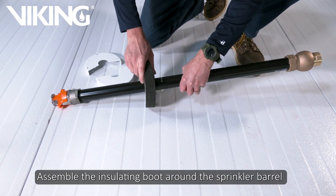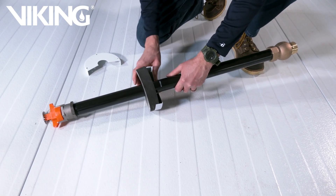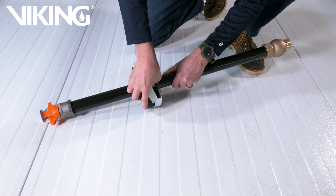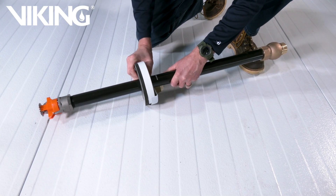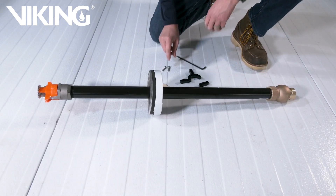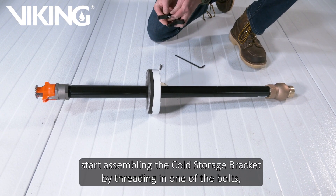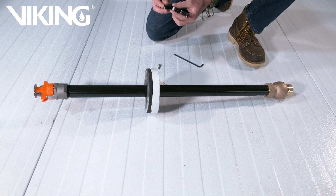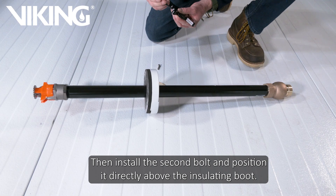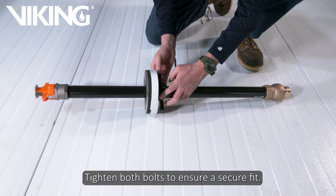Assemble the insulating boot around the sprinkler barrel and position it using the line you made. Using the provided hardware, start assembling the cold storage bracket by threading in one of the bolts and then folding it around the dry sprinkler barrel. Then install the second bolt and position it directly above the insulating boot. Tighten both bolts to ensure a secure fit.